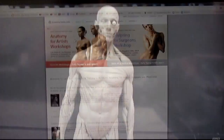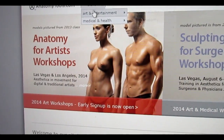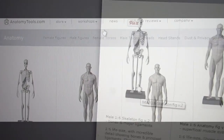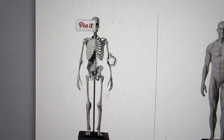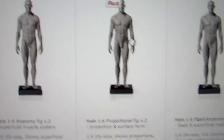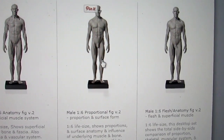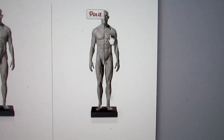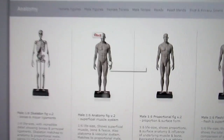This is the main page, and you get a drop-down menu. Arts and Entertainment — Human Anatomy. They're 11 and a half, almost 12 inches tall. These are all the selections that you have. I got this one here. There's one with all the skin on it, no surface muscles — just under the skin. And this one is half skin and half muscle. But all of them are 12 inches tall.